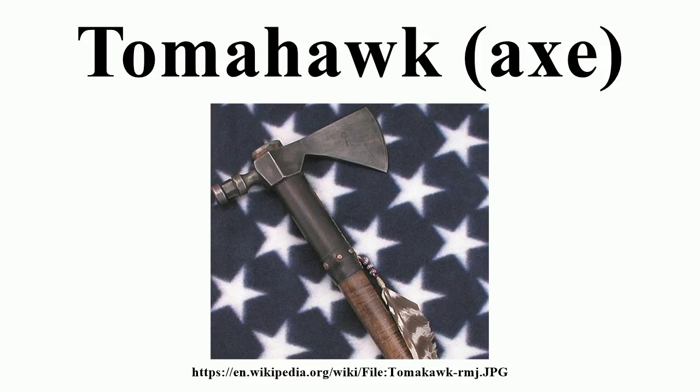Native Americans created a tomahawk's pole — the side opposite the blade — which consisted of a hammer, spike, or a pipe. These became known as pipe tomahawks, which consisted of a bowl on the pole and a hollowed-out shaft. These were created by European and American artisans for trade and as diplomatic gifts for the tribes.